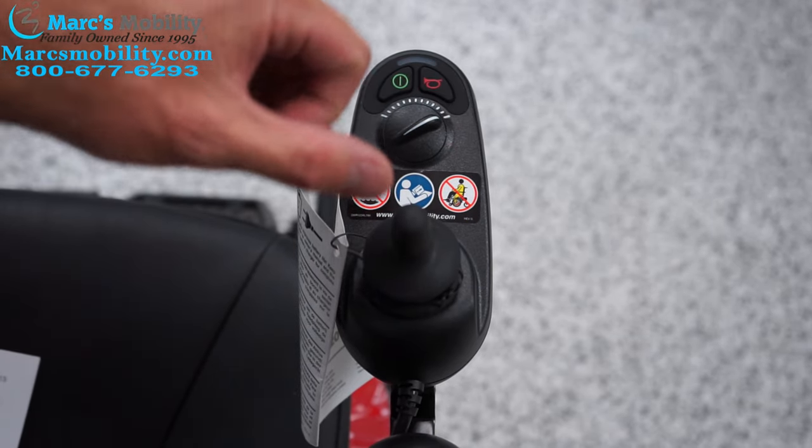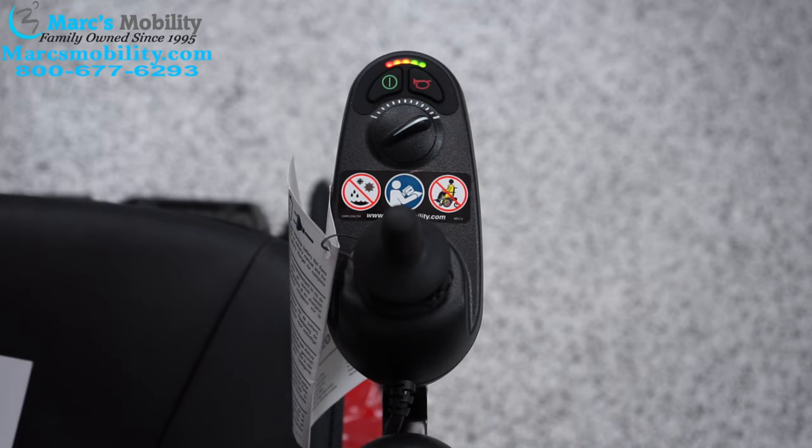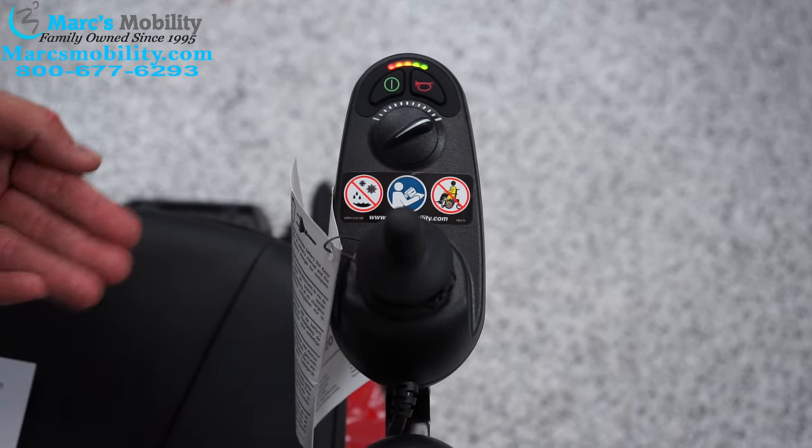So I'll demonstrate that now. And now your joystick is unlocked and now you can operate the unit.